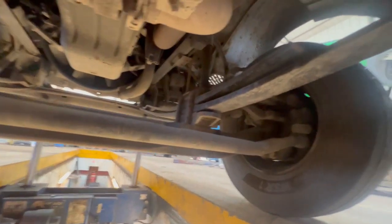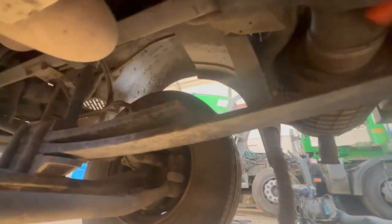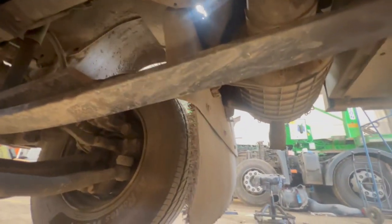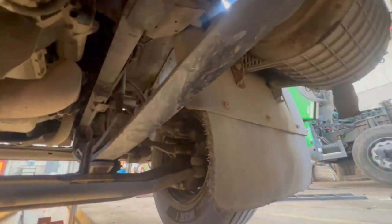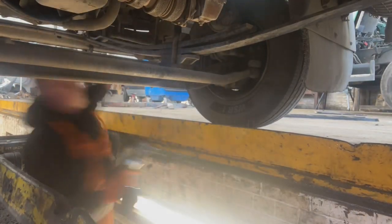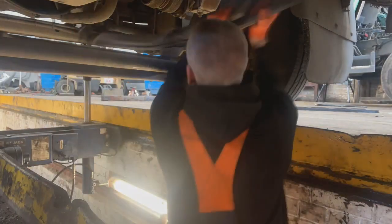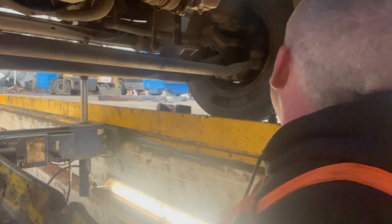Now we've got it jacked up you can see what's going on. Get that bolt off, get that bolt off - one of them new front bolts, that'll all come out. And that is one front spring removed - good job, about 10 minutes and the spring's off.